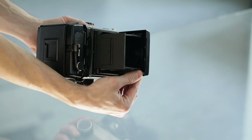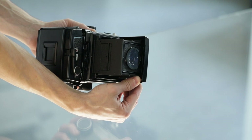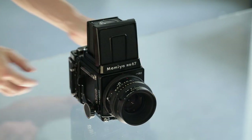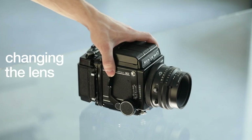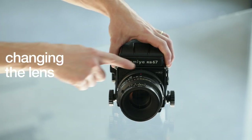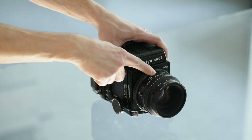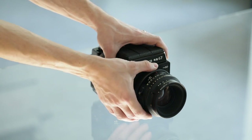For changing the lens, the lenses can be changed using the lens locking ring, which is the ring closest to the camera body.